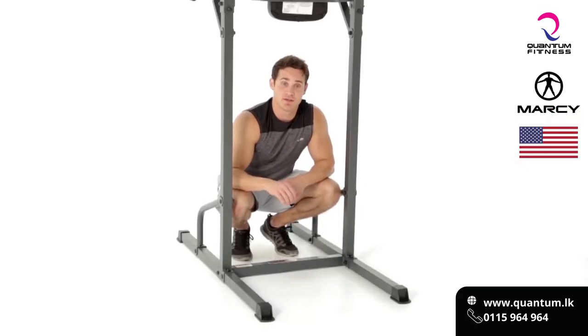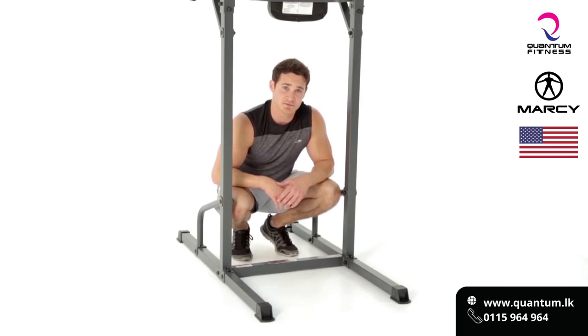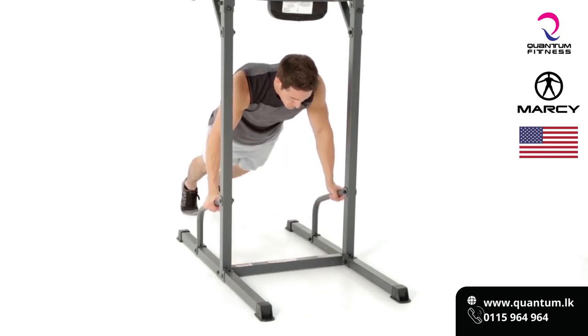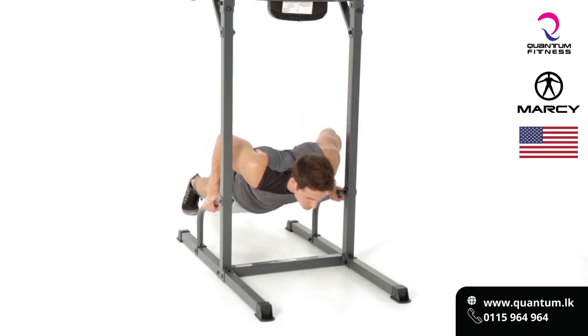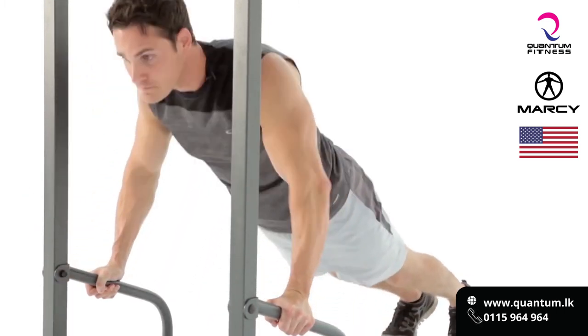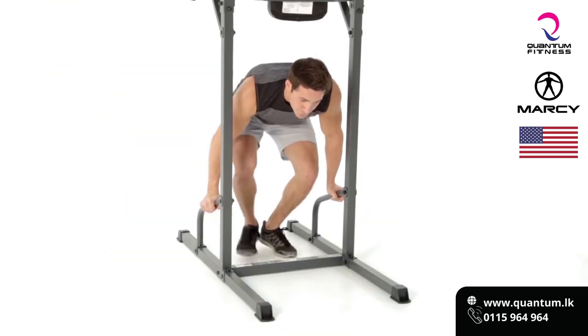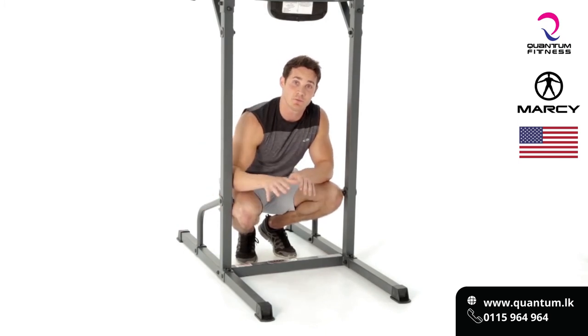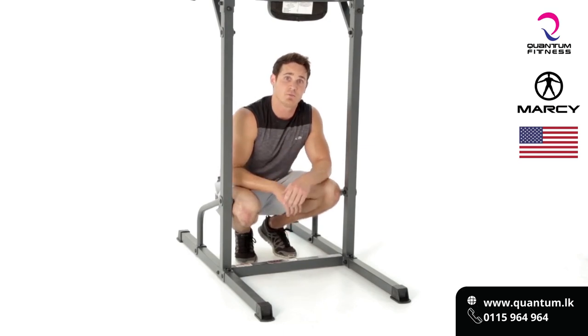Another great asset to the power tower is that it comes equipped with push-up bars. The push-up is going to help build overall chest development as well as the core. We're going to keep our core nice and tight, pulling the belly button to the spine, and lowering down to a 90 degree angle. I would suggest anywhere between 3-4 sets, go to failure, keeping your core nice and tight. Give it a shot on your Marcy Power Tower today.